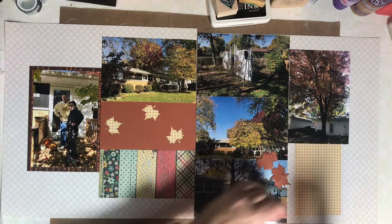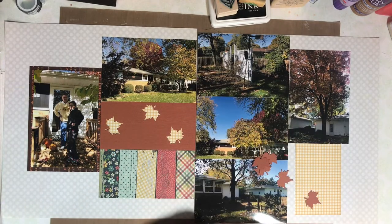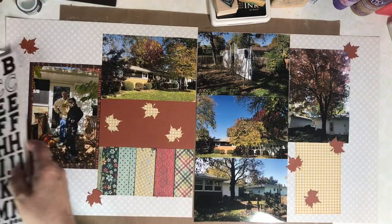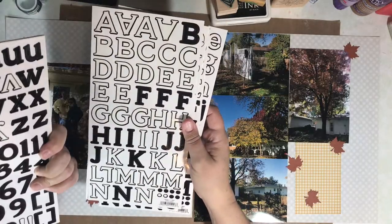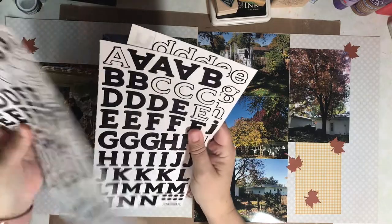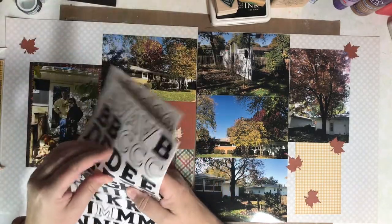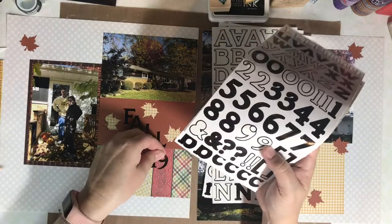Finally, I need to make a page title. It's going to be very simple — it will say Fall 2019.